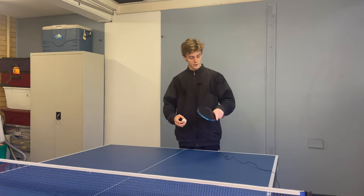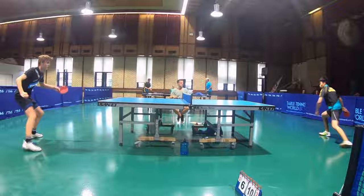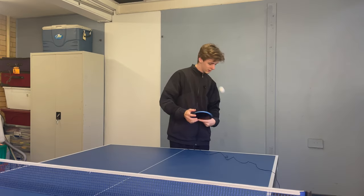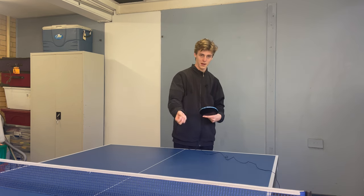A common mistake that a lot of beginner players make is holding the bat like they would for a normal forehand or backhand shot when doing the backspin serve. Holding it like a normal shot prevents your wrist from putting as much spin as possible and limits the amount of backspin you can put on the ball.